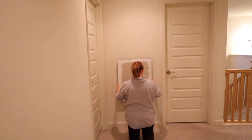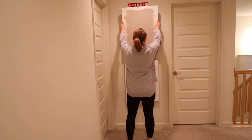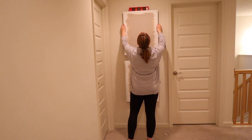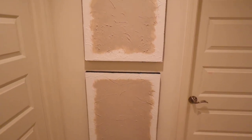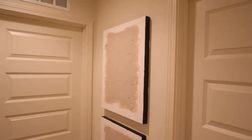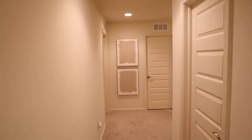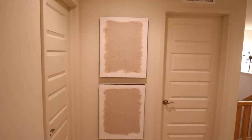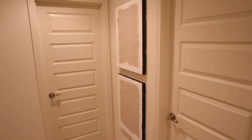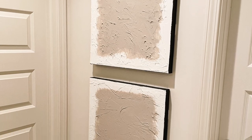I decided to use command strips instead of putting nails in my wall, just in case I wanted to add a frame later or change anything up. Command strips make it super easy to take them off the wall. I used a small level to make sure the pictures were level before pushing the command strips into the wall. I found the perfect spot upstairs — a little corner where you can see them coming down the hallway from the master bedroom and around the corner from the girls' room and the guest bedroom. I just love them here. Thank you for joining me today — let me know in the comments if you try this out or what your favorite DIY project is!